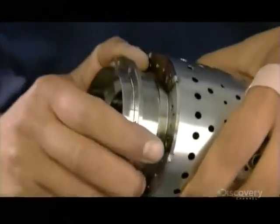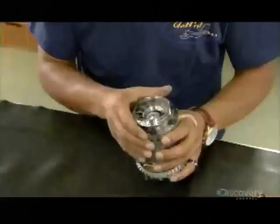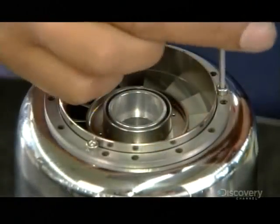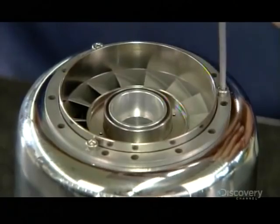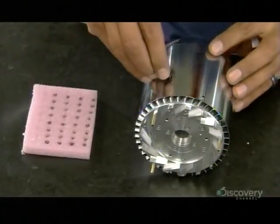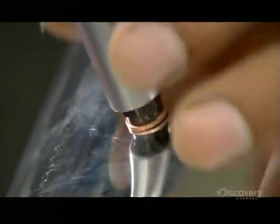The stator vane, pressed onto the other end of the chamber, will redirect the flow of gases to the turbine wheel. And now, the glow plug — so named because it glows to ignite the fuel inside. He pops it into a threaded slot on the side of the combustion chamber, which is by now encased in an outer shell.